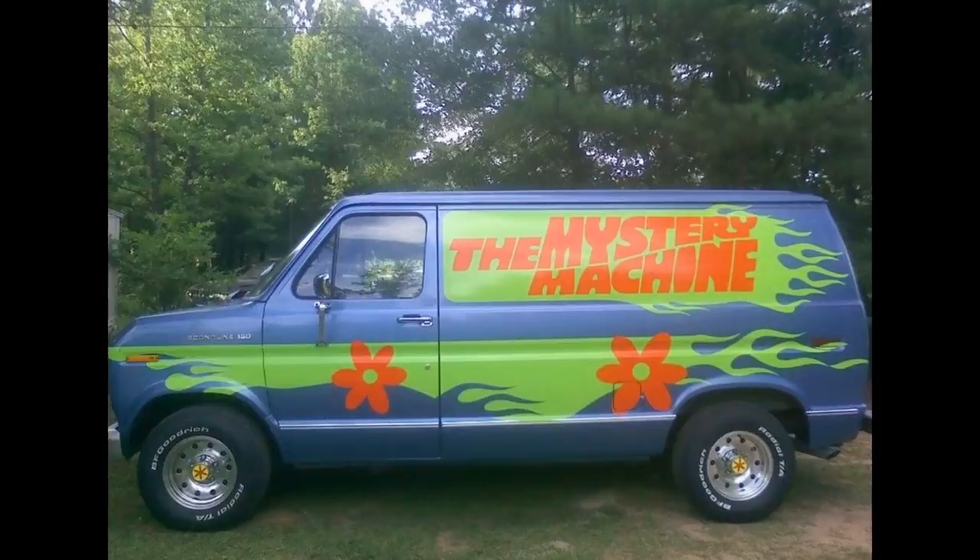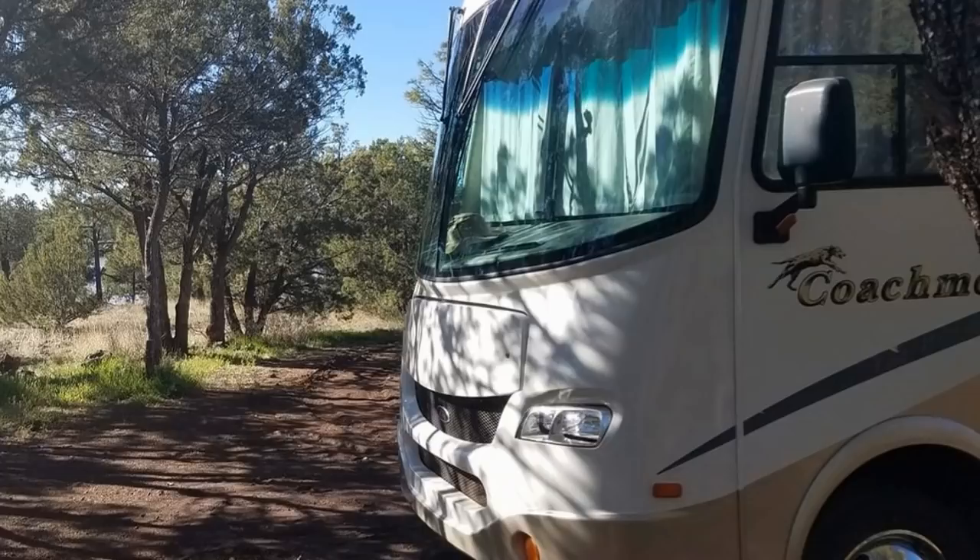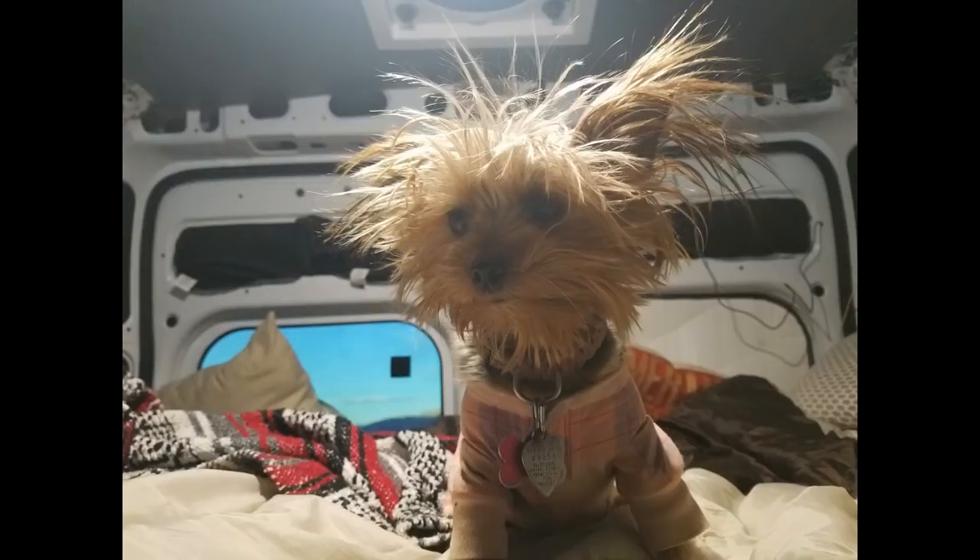Hey YouTube! Camper Van Kevin here. Well today I'm in Xolo, Arizona. Today I'm going to start working on getting these stripes ready to paint on Ms. Gypsy, my Class A Coachman RV.